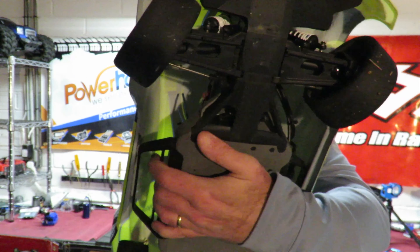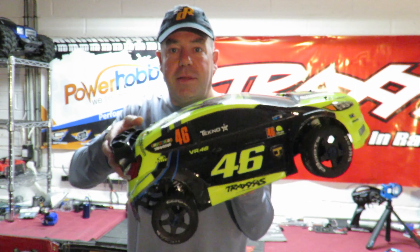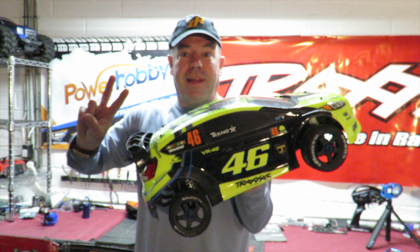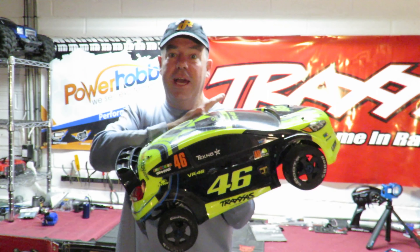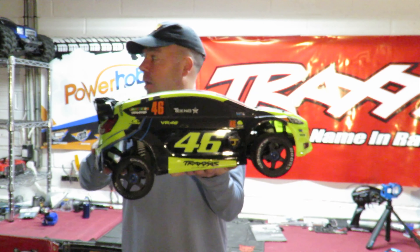This car is still running the original plastic drive shafts, and bear in mind this car on the original power plant is designed to run on just 2S. Yours truly has a 6S Armor power plant in here. I'm speechless.